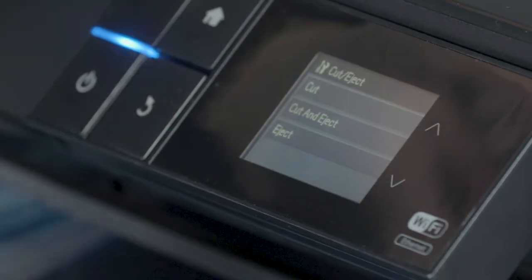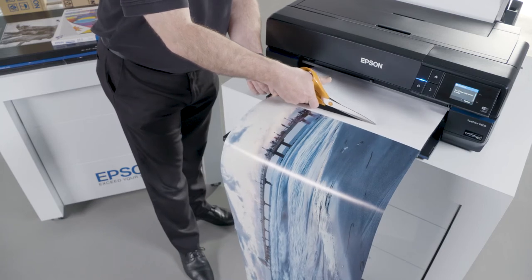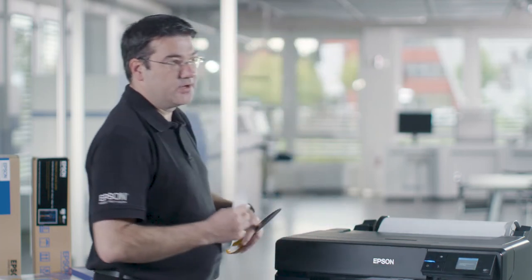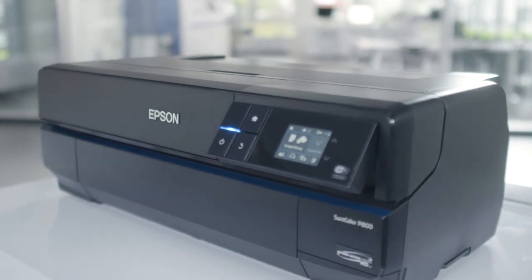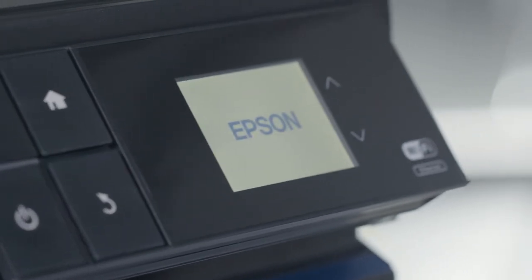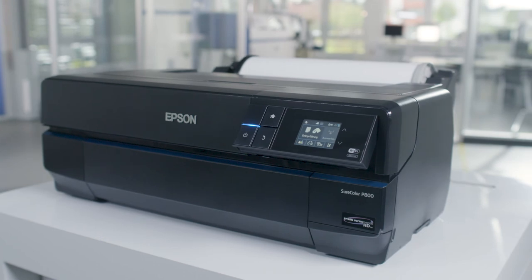Instead of ejecting and cutting the media, you can also only cut the media in order to prepare your printer for the next panoramic print. Just click on finished and the media will go back into the printing start position. Those are some of the key features of the Epson SureColor P800, which with its superior quality has one of the smallest footprints of any A2 printer on the market, fitting everywhere where space is an issue — at home or in the studio.